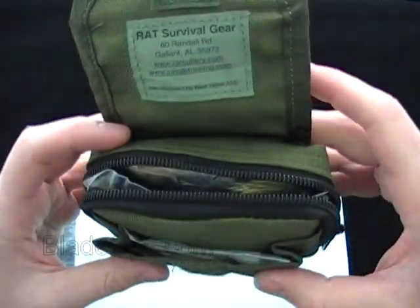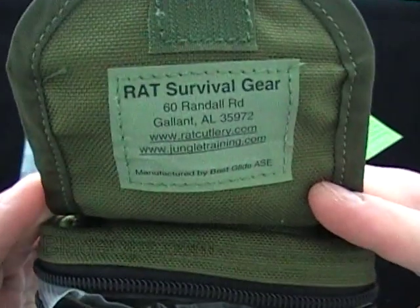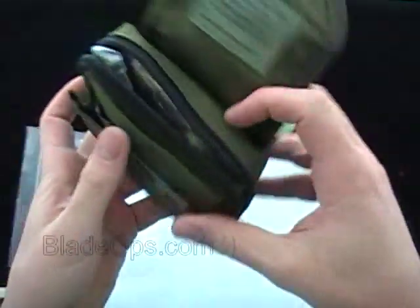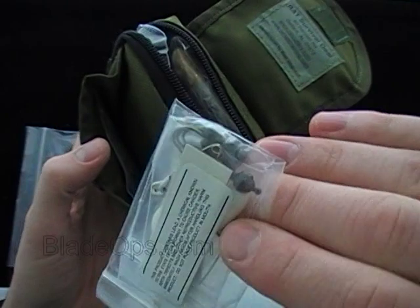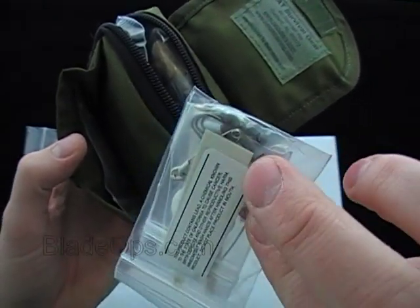We're going to talk about a few things in the kit — probably won't go through everything — and then I'll read the full list of what's actually in it. Rat Survival Gear has their address and website on it. Right in the front pouch we've got some fishing line, hooks, weights, one white jig already set up, and some clothes pins.